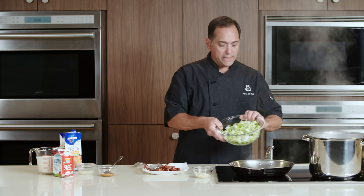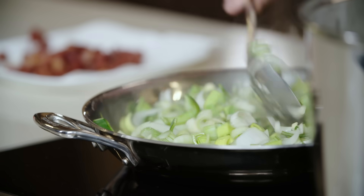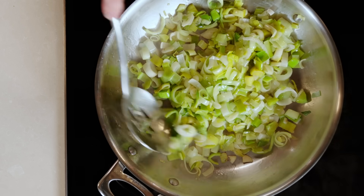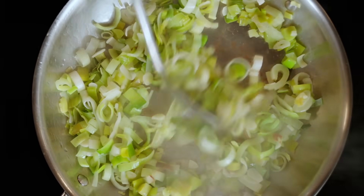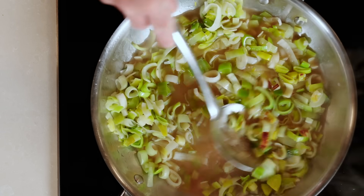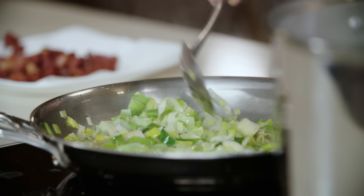Now we're going to add our cleaned leeks and sliced garlic. Give that a stir. This is going to take about three to four minutes until the leeks become translucent and soften up a little bit before we continue adding the rest of the ingredients. Our leeks have cooked for about three to four minutes and they're wilted — you can see a little bit of caramelization on there, and that's just full of flavor. So now we're ready to add two cups of chicken stock. Scrape the bottom of the pan to get any of that caramelization up into the stock so we create a really good flavor base for our cream sauce. Let this simmer three to four minutes to reduce down until the pan is almost dry.